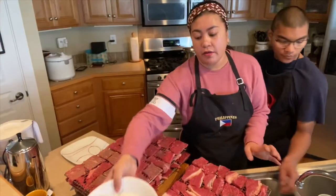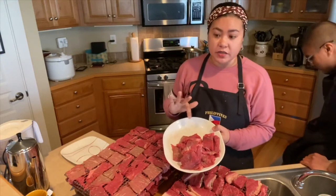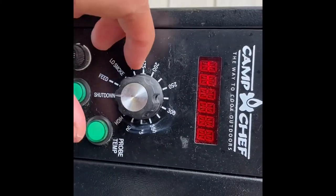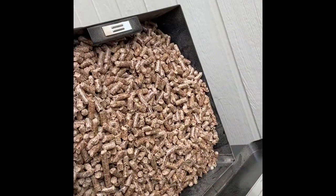We have all the meat ready here — we have six racks and then some more extra that we can put inside the smoker, and there's more room there for jerky. We set it on 175 and our pellet speed is full.